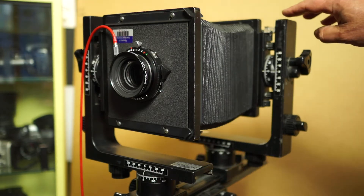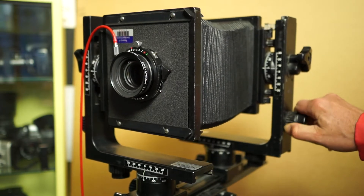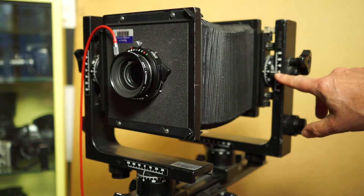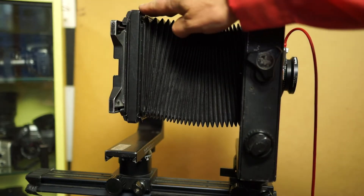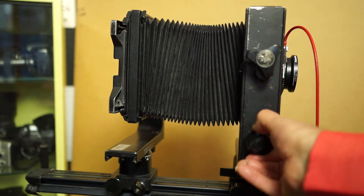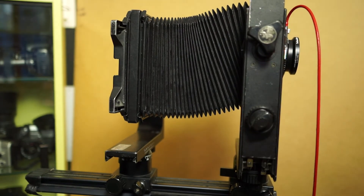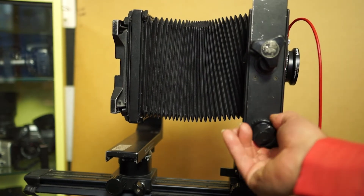The view camera has adjustable movements that facilitate different perspective controls. The Horseman is maybe the easiest camera to use, because it's very easy to set everything on zero and make sure that you don't have something misaligned. Most typically, you'll set the camera up so the back is perfectly level, and then use front rise and fall to give the effect of pointing the camera up or down without having your verticals converge.